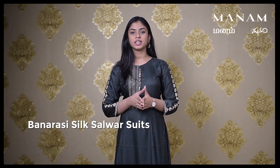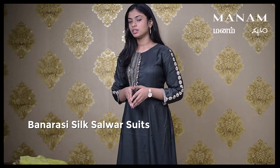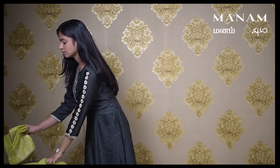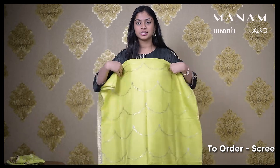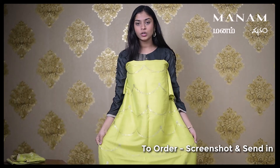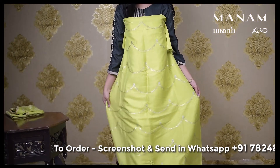This is Harshita and welcome to Manam Salwar episodes. In today's episode, we are going to see a few sets of Banarasi silk salwar suit materials. Starting off with the first salwar is this bright apple green Banarasi silk salwar suit material.